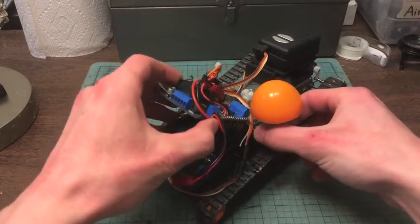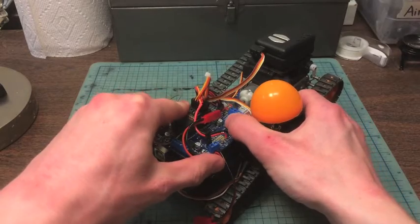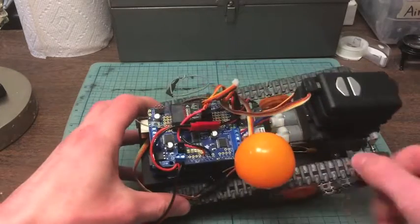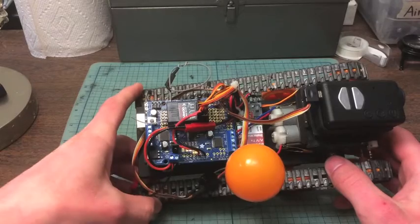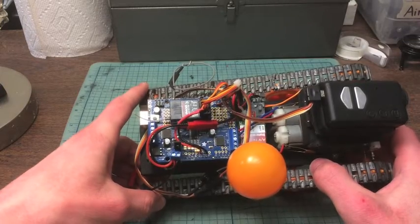On top of the Arduino Uno I have the Adafruit motor shield version 2. Version 1 wasn't all that great — it couldn't run small motors very easily. But this one is a lot better. These new motor driving chips can handle more current, and these motors aren't going to burn them out anytime soon. I had problems with that with version 1.